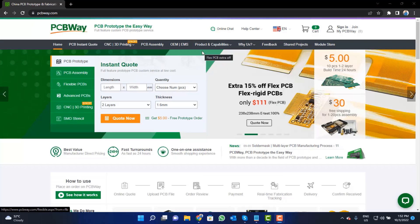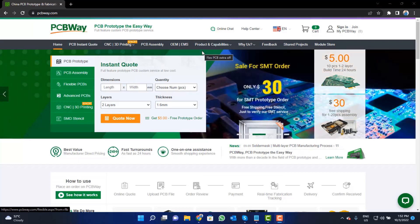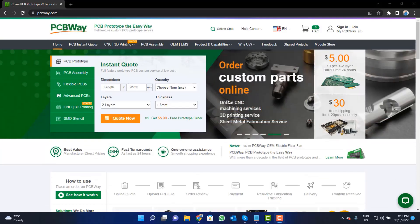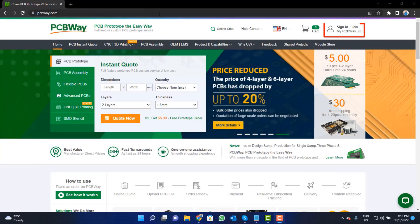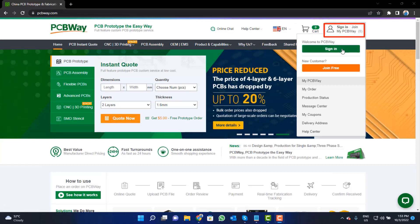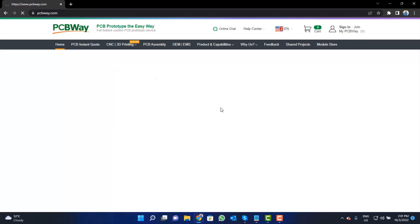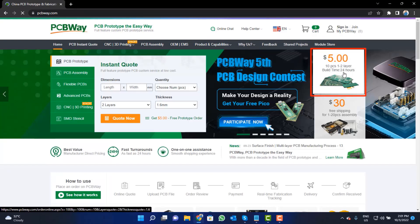This video tutorial is sponsored by PCBWay.com. They are providing you high quality PCBs for just $5 only. Visit the website and click on the sign in button. Create your account and then click on the $5 for 10 PCB button.